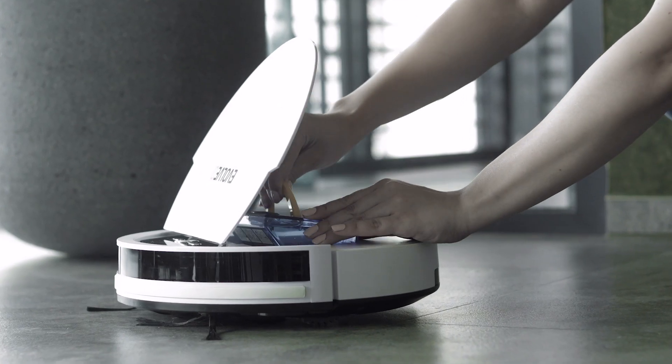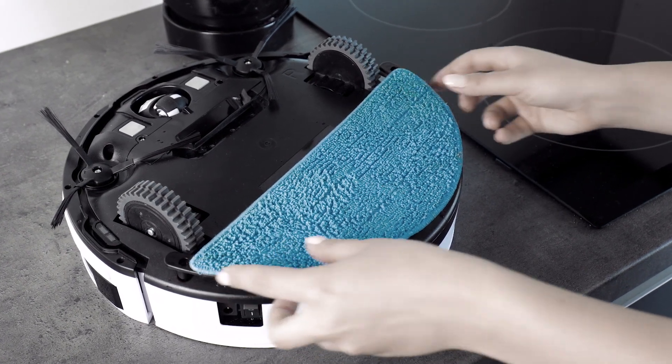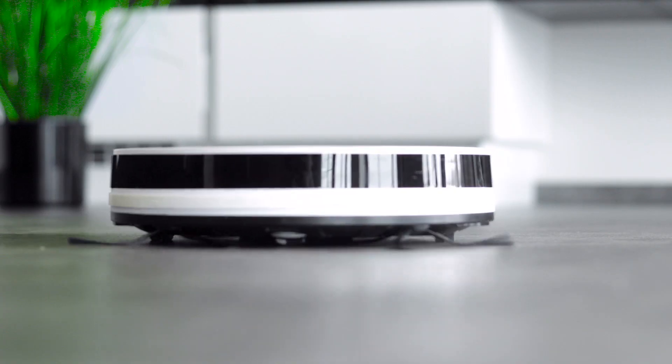For wet mopping, fill the mopping module with clean water and attach the mopping pad with the mop to the bottom of the vacuum cleaner. The microfiber mop is also suitable for dry mopping.